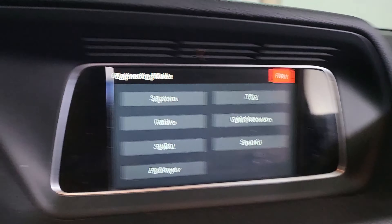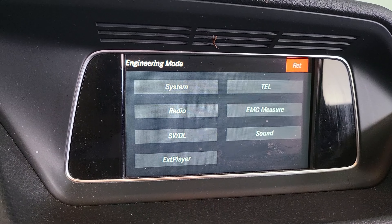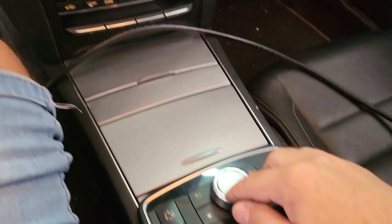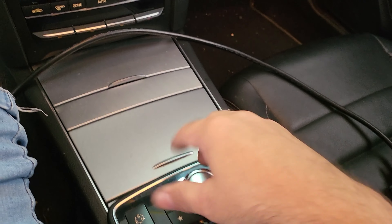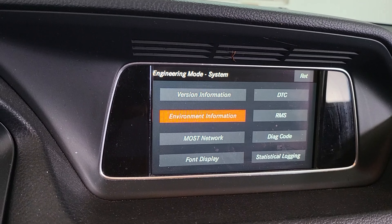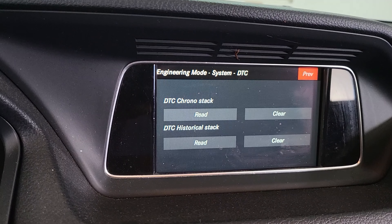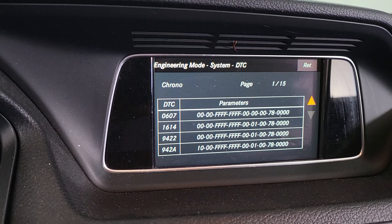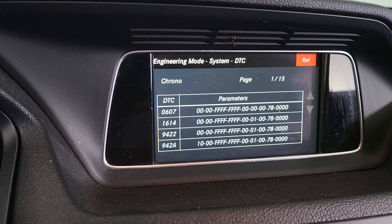There we go. Now I'm going to go to system — right there. You can control it with the joystick. You can even see and read a lot of error codes from here.